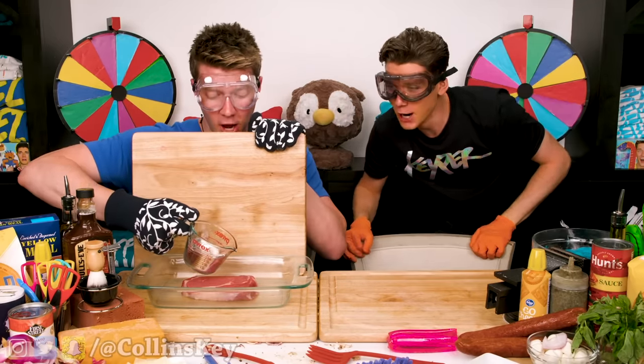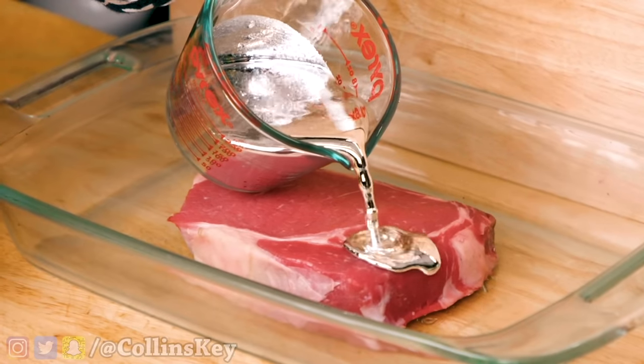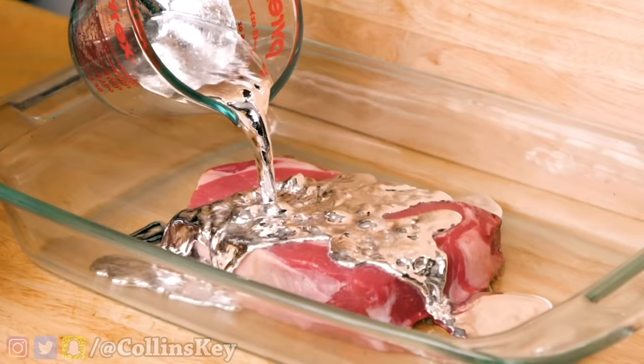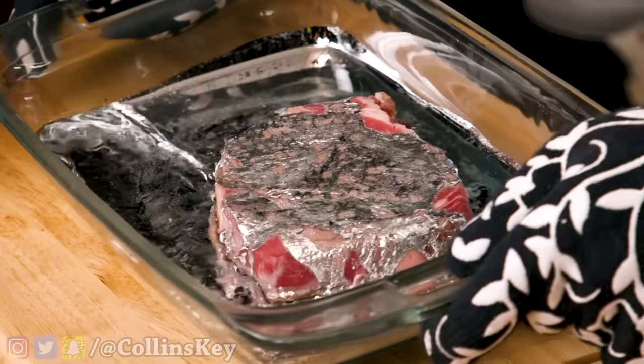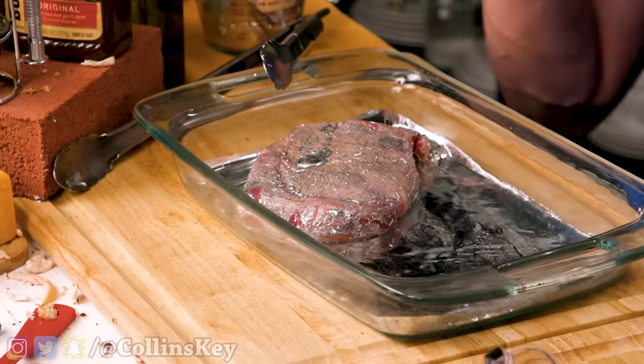Three, two, one — oh! No way! Listen to that. I can smell it sizzling. It's literally molten metal on the inside of this thing. Look at the metal — it's still liquid. This is definitely going to win me the $10,000.